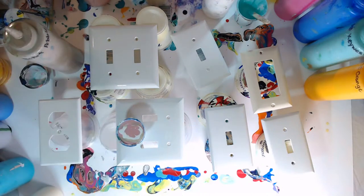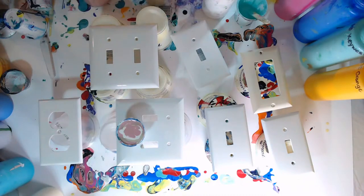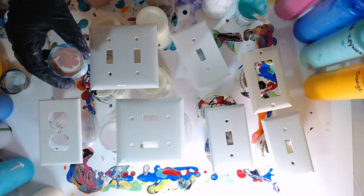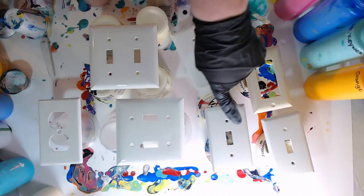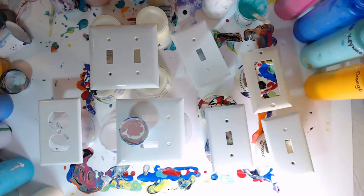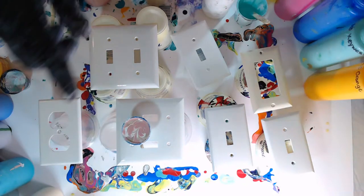You guys, always let me know if you have any questions - I'm super happy to answer anything. So I've got an outlet cover, a double light switch cover, and a single light switch cover, and I'm going to do them all with this same color. I think I'll go ahead and just give it a stir - especially on such a small surface it distributes the colors a little bit better. I think I'll do the double light switch cover first.